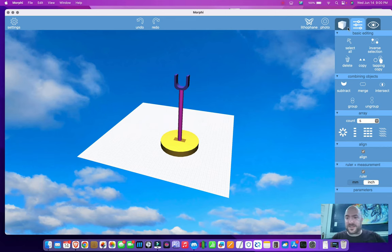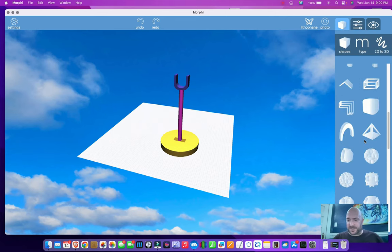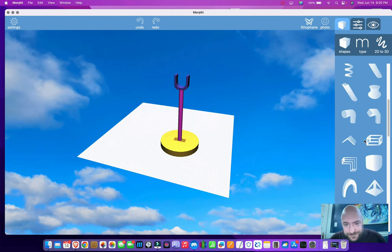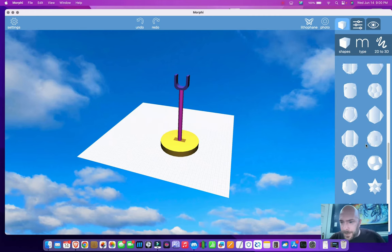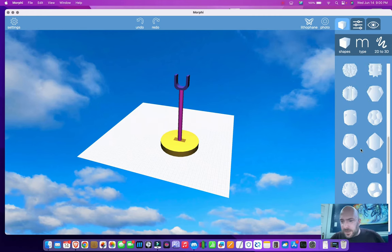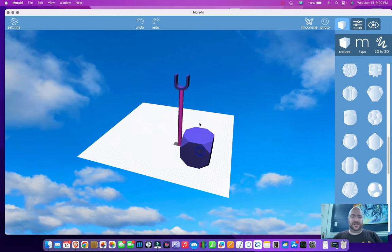Do I want to make it a little bit more fancy? Maybe. Let's see what I can do down here in shapes. I'm going to see about this octagonal base — remove that cylinder. I wonder what this would look like if I flattened it a bit.